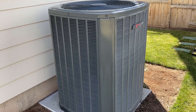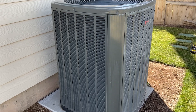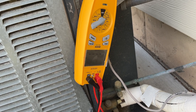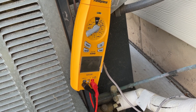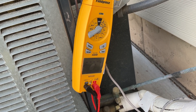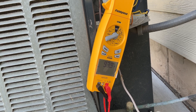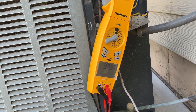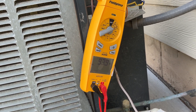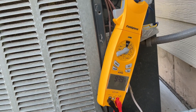Today we're going to install a Micro Air EasyStart for this train air conditioner. I'll trigger the air conditioner to come on and we'll see what the inrush is on this unit without the EasyStart. The inrush recorded at 93.9 amps — that's a lot.